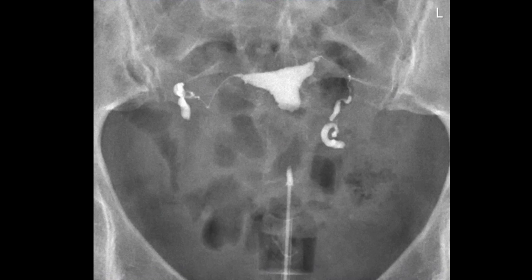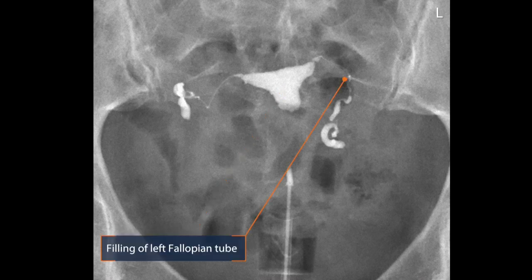Over here you can see the filling of the uterus. Over here the filling of the left fallopian tube. The first part of the tube is very thin — that is normal. And this is the filling of the last part, the last end of the fallopian tube. It is a little bit wider, and that is normal. That is because of the mucosal folds.